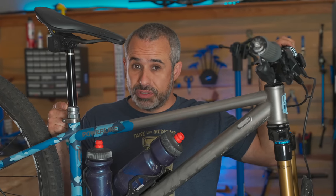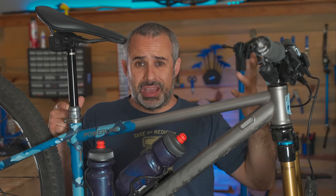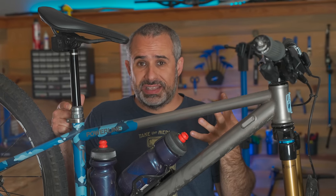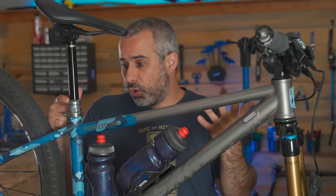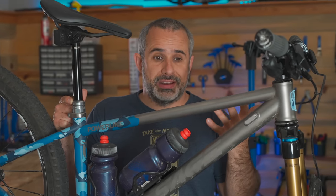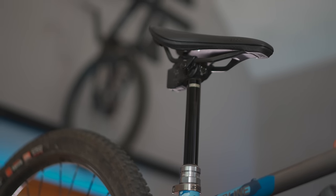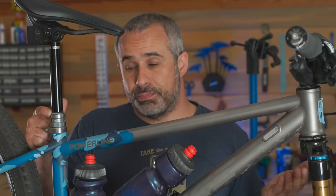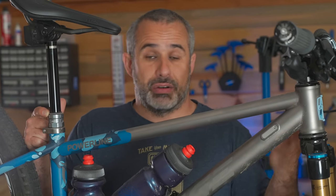This is your dropper seat post, not your seat post dropper. I'm not even sure how incorrect that is, but I hear a lot of people — usually older riders — calling it a seat post dropper, and I've never heard a company or mechanic call it that. It's called a dropper seat post.